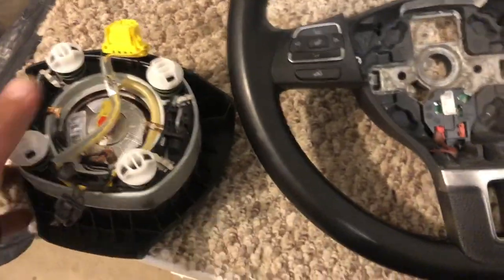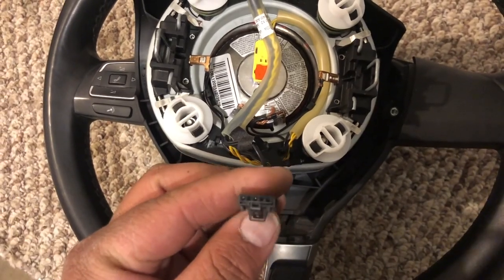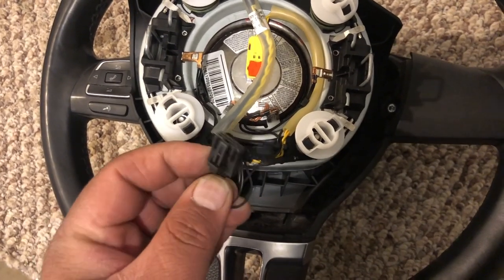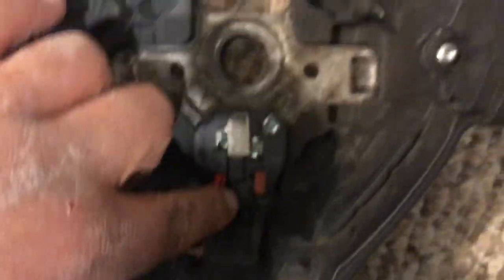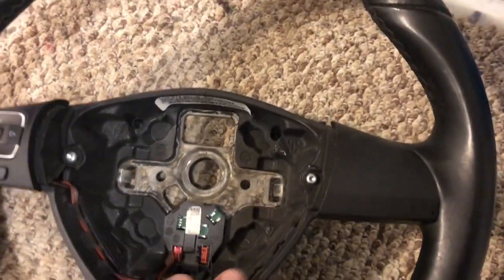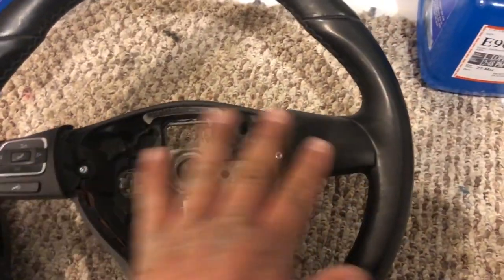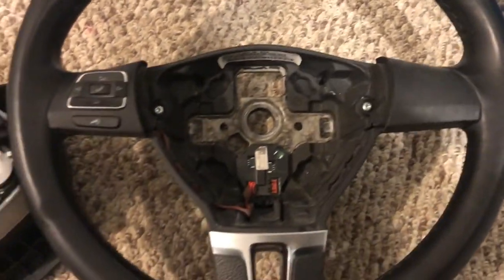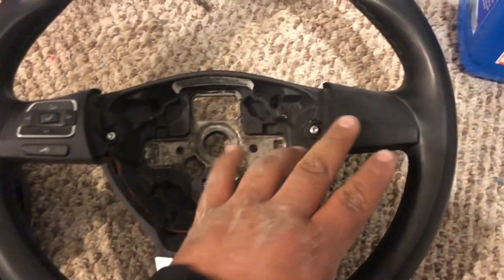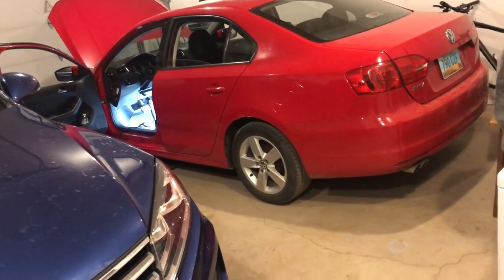Make sure you get the right harness too — it needs to have this extra connector that connects into the middle module. You can also use a GTI or GLI steering wheel that has buttons on both sides, but for this SE model it's not really worth it.